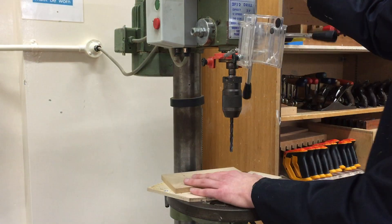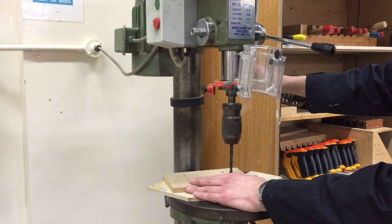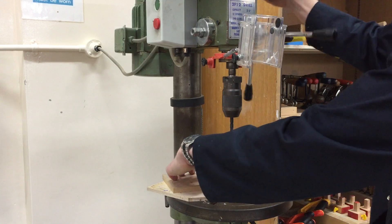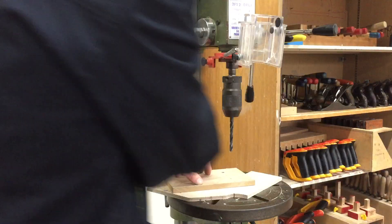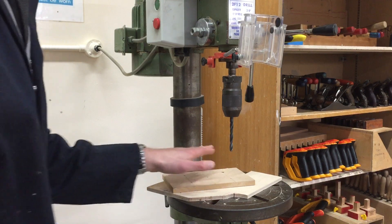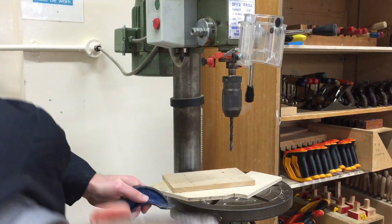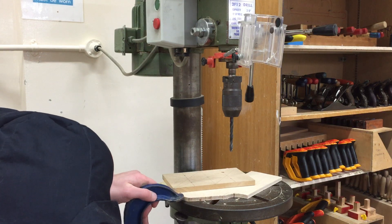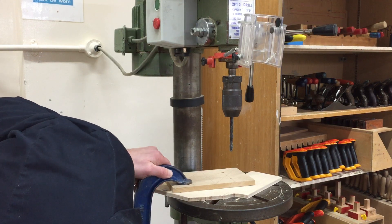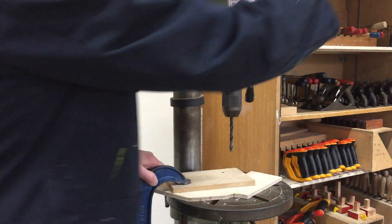Before I drill I turn the handle to bring it down and get it lined up with the spot, making sure I'm happy with that. I hold it securely with my hand — the green button turns it on. If I want to be safer and more secure, I can get a clamp and attach this underneath. That is the safest and most accurate way of doing it.